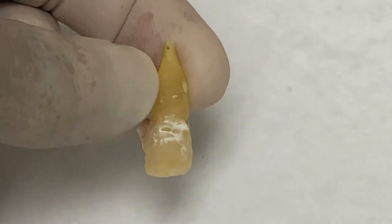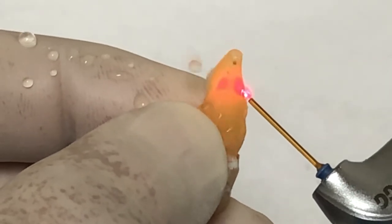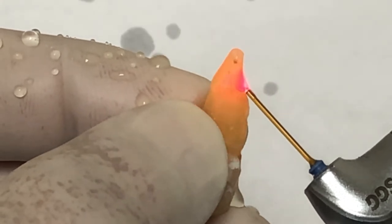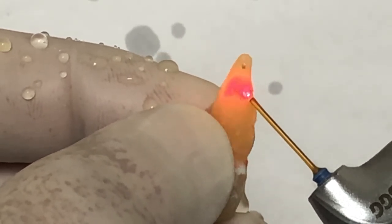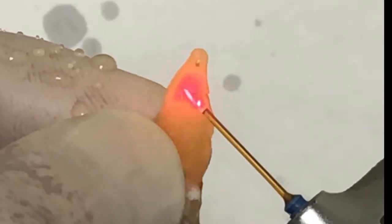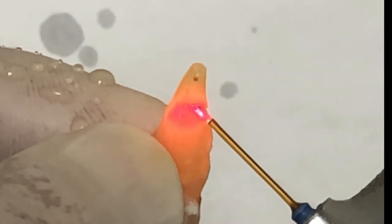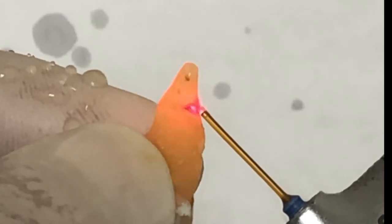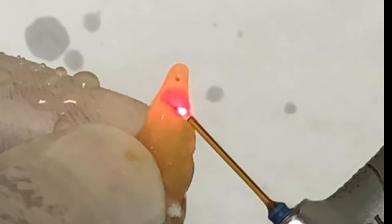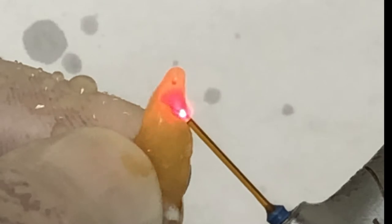What follows is an actual demonstration of an apicectomy and apical seal on an extracted tooth, just to give you an idea of how efficiently the laser performs this task. I will be demonstrating two tips: one is a longer disposable tip called the MZ-6, which may be easier to access the surgical area, and the second one is the MX Turbo tip, which is more powerful and is used with a turbo handpiece. Enjoy the show.